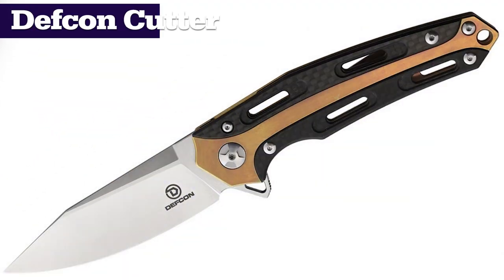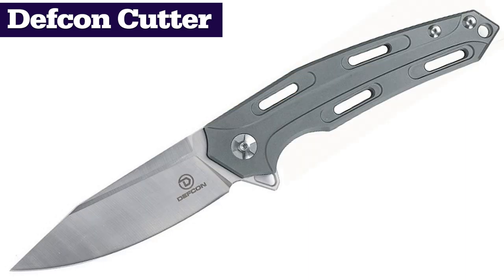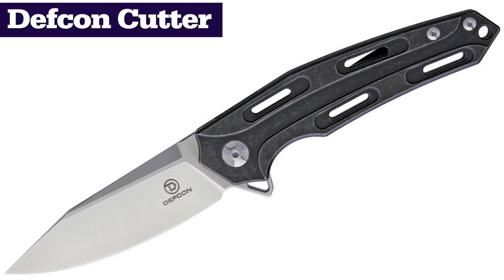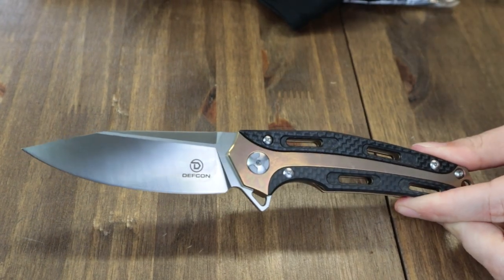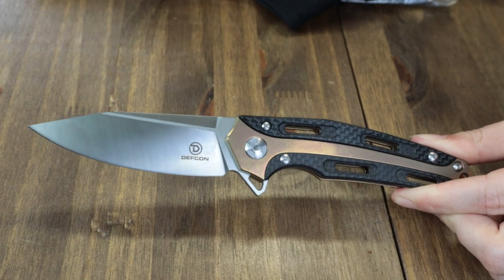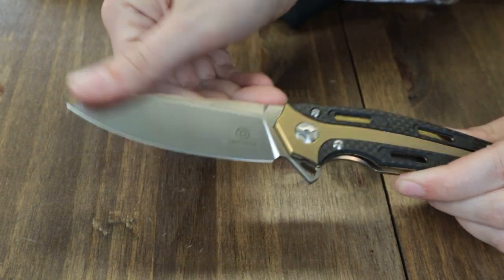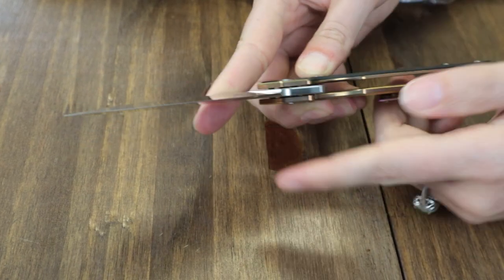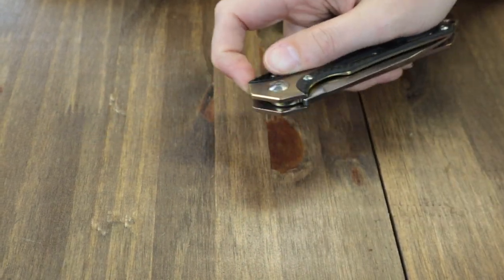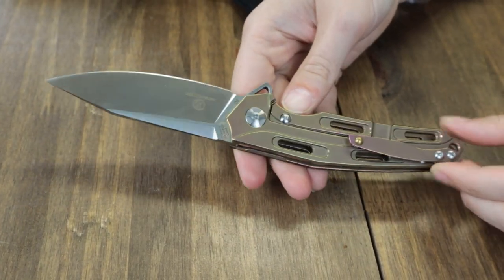Our next one is the Defcon Cutter. There's only one option right now, though there was a gray and a black stonewash. It's 8.25 inches when fully deployed and exhibits a dazzling 3.5-inch satin finish D2 blade, opened with a jimped flipper tab. This frame lock also has a gold anodized titanium handle with carbon fiber inlay.